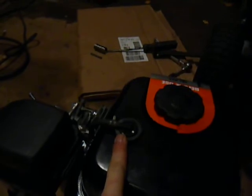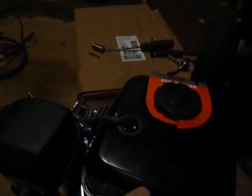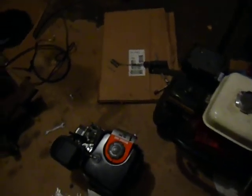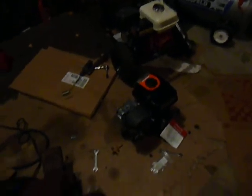I'm guessing this is some kind of vent or something to do with EPA emissions regulations for small engines. This is a brand new motor, this is an old motor, so it doesn't have that. But yeah, that's pretty much it. Hopefully I'll have a video of this running tomorrow. Take it easy.